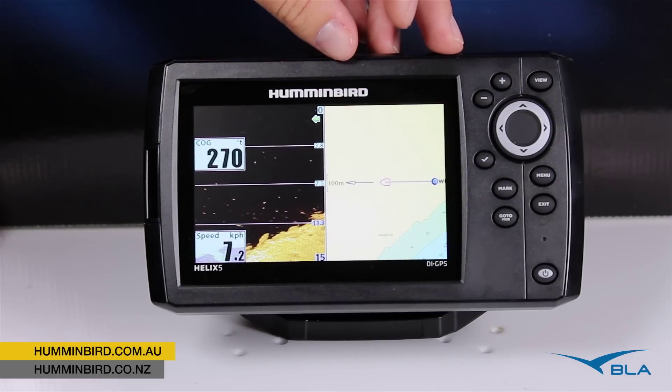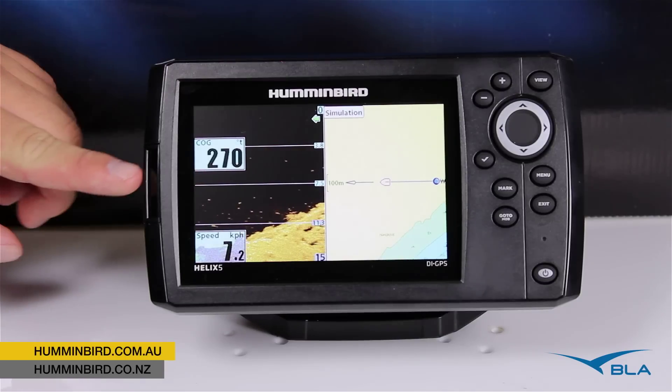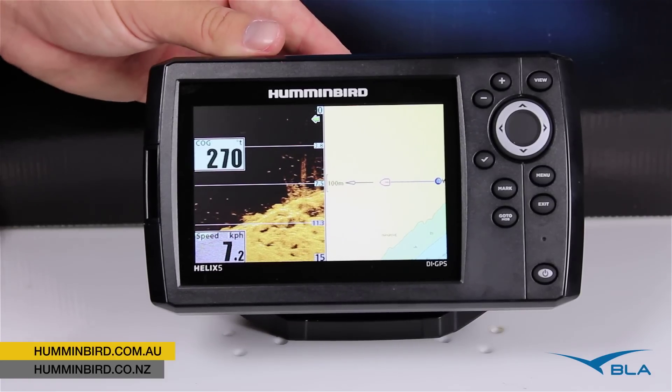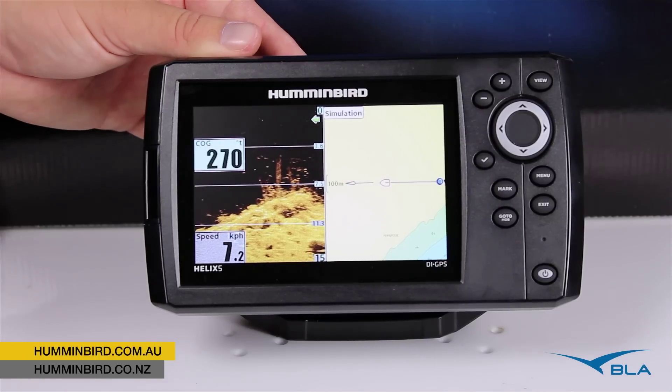The chart plotter itself runs Navionics Gold Cartography, which is entered via the little card door here. We've also got the option to run AutoChart software as well, so that allows us to create our own custom contour charting of maybe some of the inland lakes and waterways we have here in Australia.